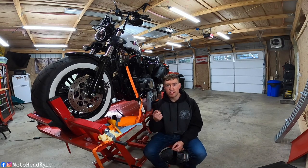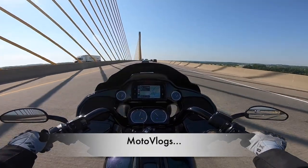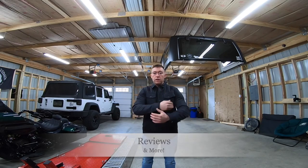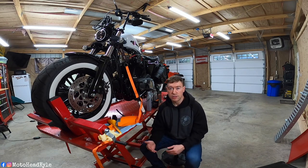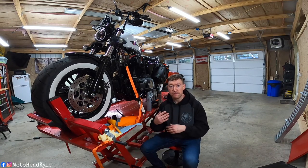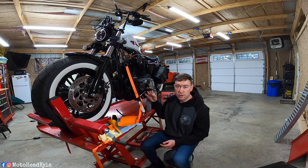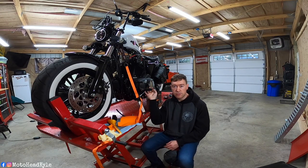Without further ado, let's roll the intro and let's get it wrenching. Alright guys, so the first thing with any oil change is you're going to want to actually ride the bike for anywhere between 10 to 30 minutes. You want to get the oil flowing as well as get the engine oil and the primary fluid heated up so it drains more efficiently and you can get as much of the old oil out as possible. I already went ahead and did that, so the first thing we're going to be doing is accessing the drain plug and starting to drain our fluid.